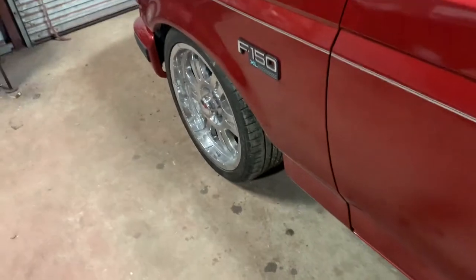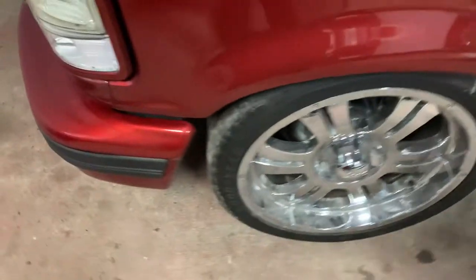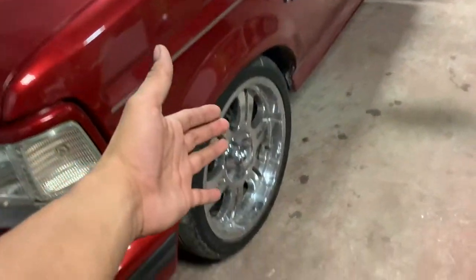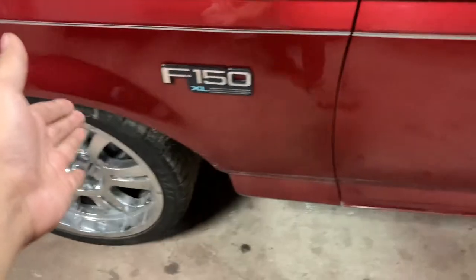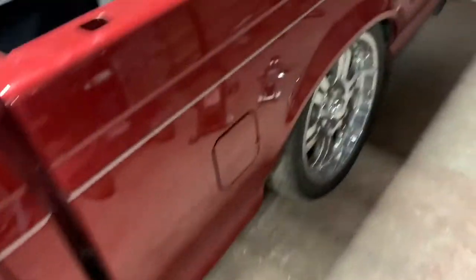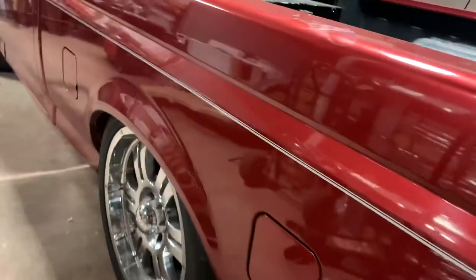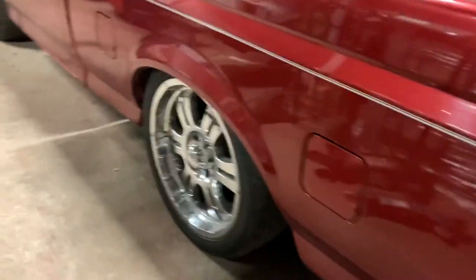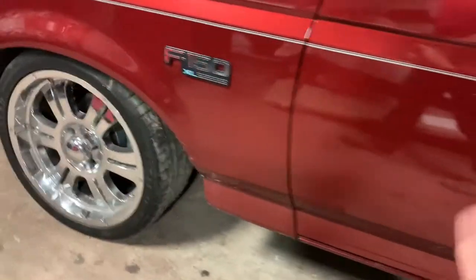There we have it — wheels are pretty straight. Here in the front I'm just going to need an alignment, but the suspension work is pretty much done. Also here in the back, after removing the overload leaf spring it did lift up a little bit, but not much. That's going to be it for today's video — don't forget to leave a like, comment, and subscribe. If you made it this far, you might as well like it.